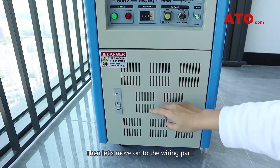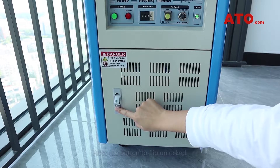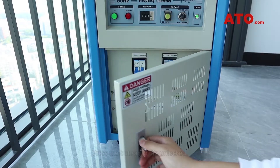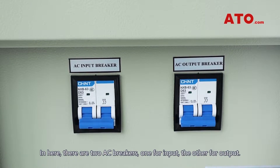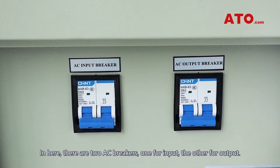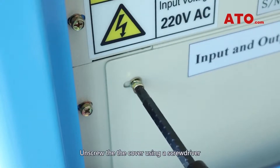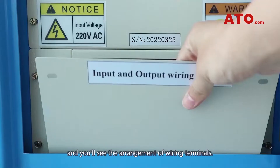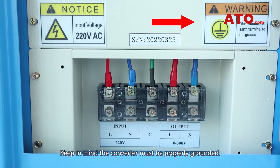Now let's move on to the wiring part. Be careful — high voltage here. Only authorized personnel can handle this part. Press the button to flip it unlocked. In here there are two AC breakers: one for input, the other for output. Input voltage is 220V AC. Unscrew the cover using a screwdriver and you'll see the arrangement of wiring terminals. Keep in mind the converter must be properly grounded.